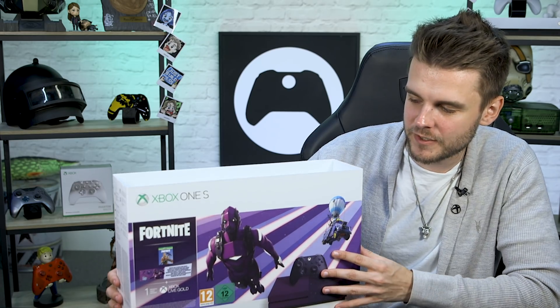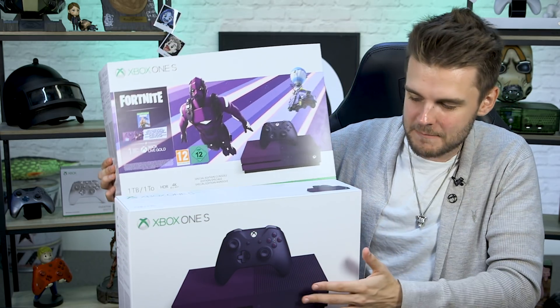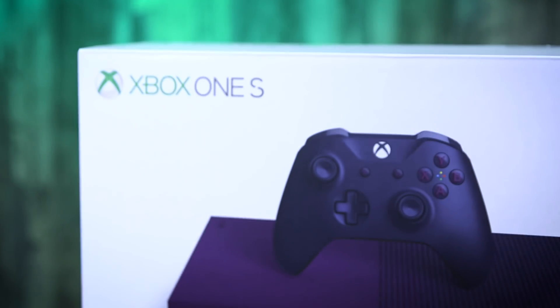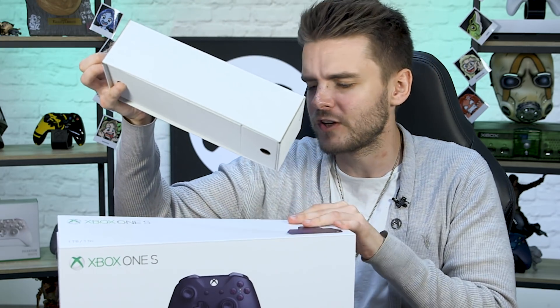First things first, you've got the sleeve which contains the Fortnite artwork, and as you remove it you get an image of the console itself — that beautiful purple. Then as you open up the box you've got a little accessories box which has your controller, your power cable, and your HDMI.